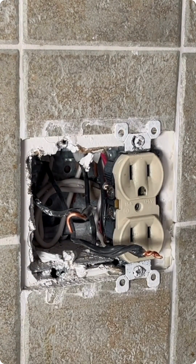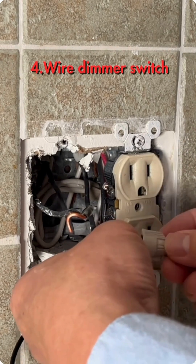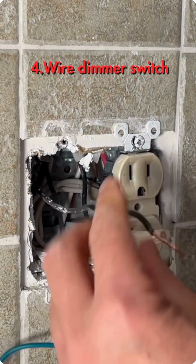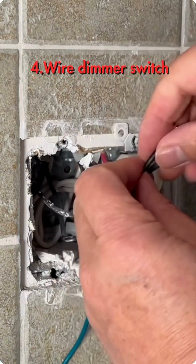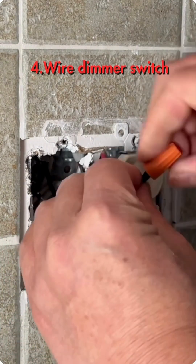Connect one black wire from the dimmer switch to the hardware hub with a wire nut. Cut extra bare wire, leaving it 5-8 inches. Connect another black wire from the dimmer switch to the load wire with the wire nut.